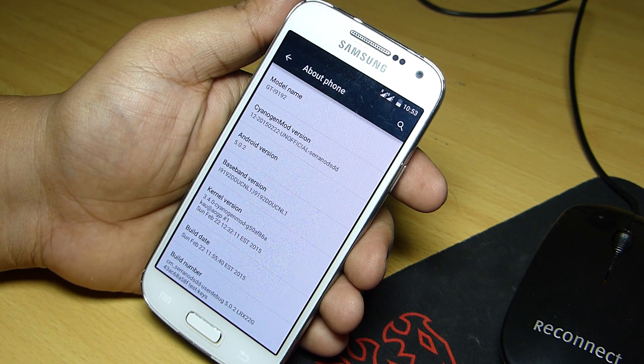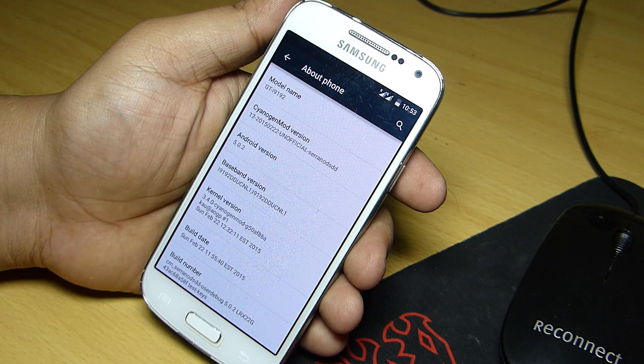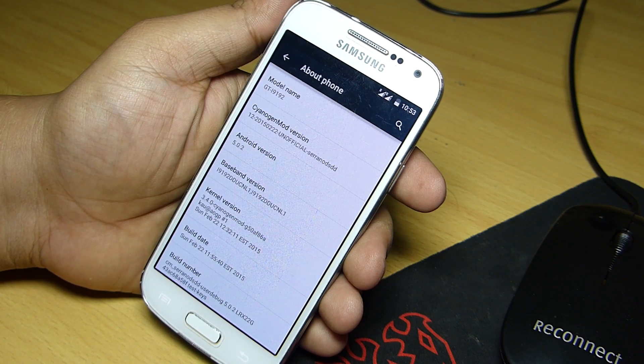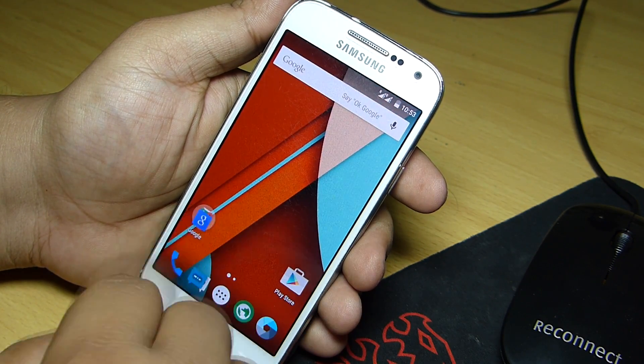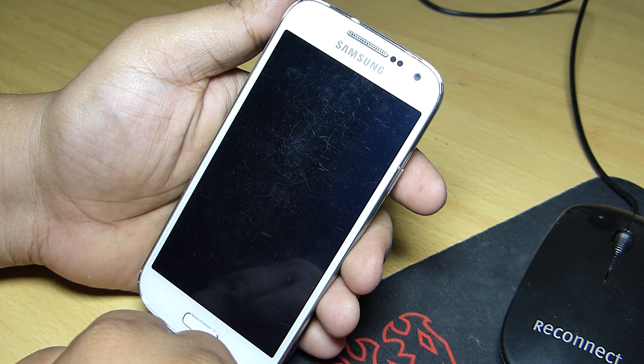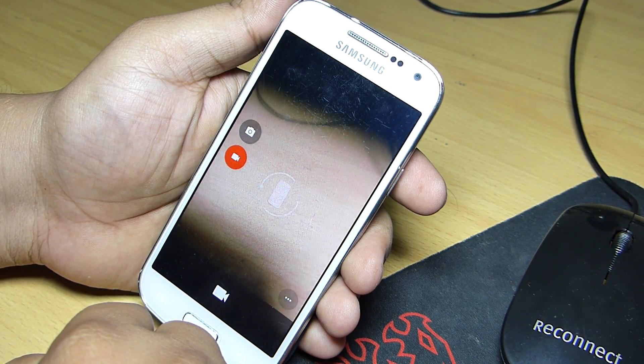The Android version that I am currently running on the S4 mini dual sim variant is Android 5.0.2, which is the latest version of Android as of now. I have also tested the camera on this ROM and it runs great without losing photo quality.